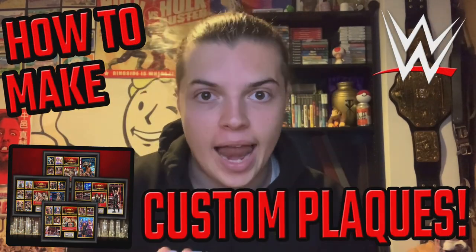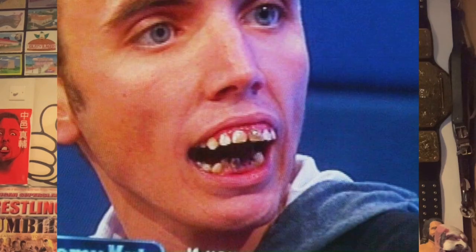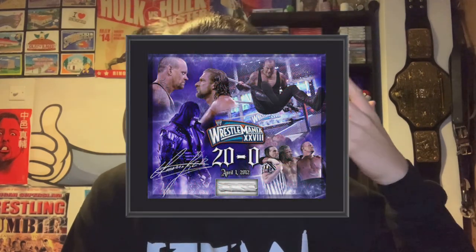What is up guys, it is Joe here from Joe Talks Wrestling, and today I am bringing you a custom video on how to make your own WWE plaques. For those of you that aren't aware what these are, WWE actually sell what they call plaques. Over here in the UK it's a running joke that plaque is something we all have on our teeth, but for some reason the Americans call them plaques, and essentially what they are is just some WWE framed memorabilia.